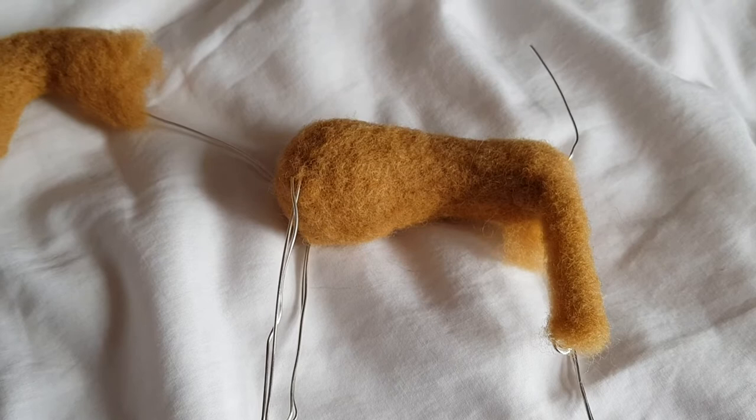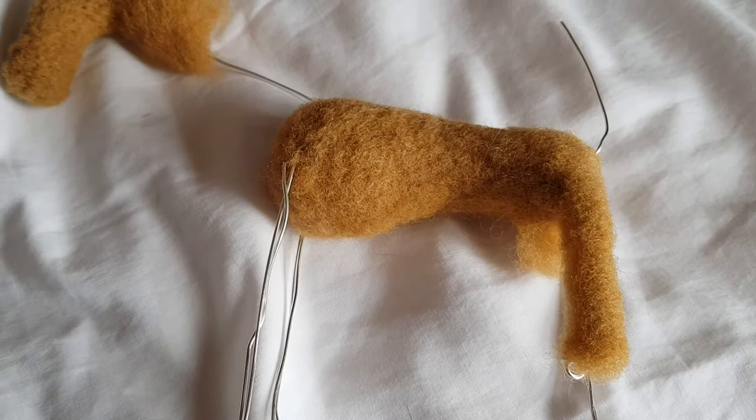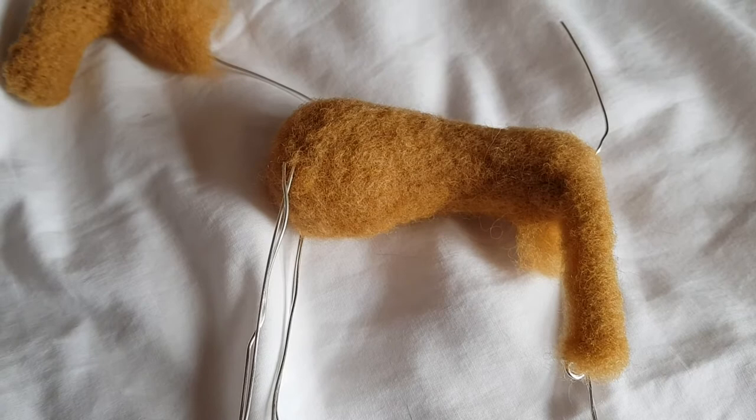I'm really proud of it and I showed a couple of people this half-finished figure. I want to show more of my friends at work, and then I'll give it to Mum for Mother's Day.